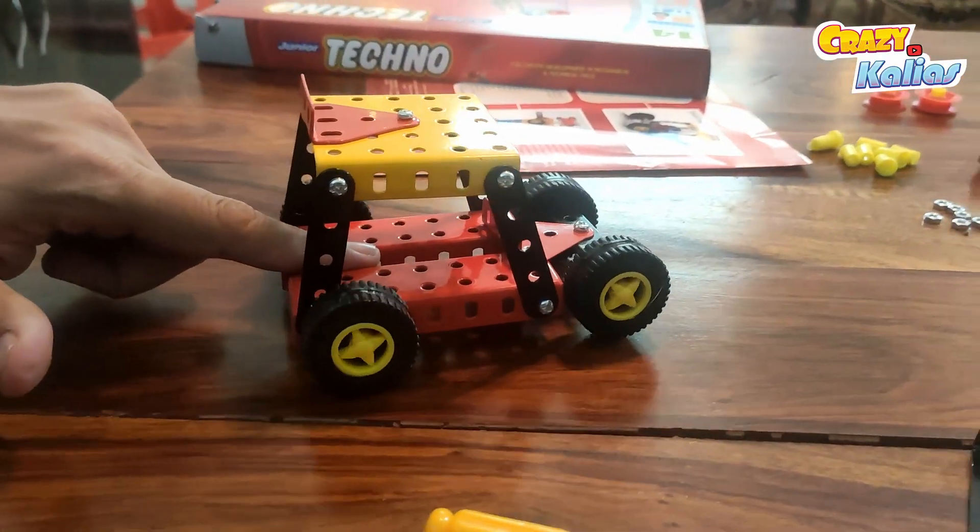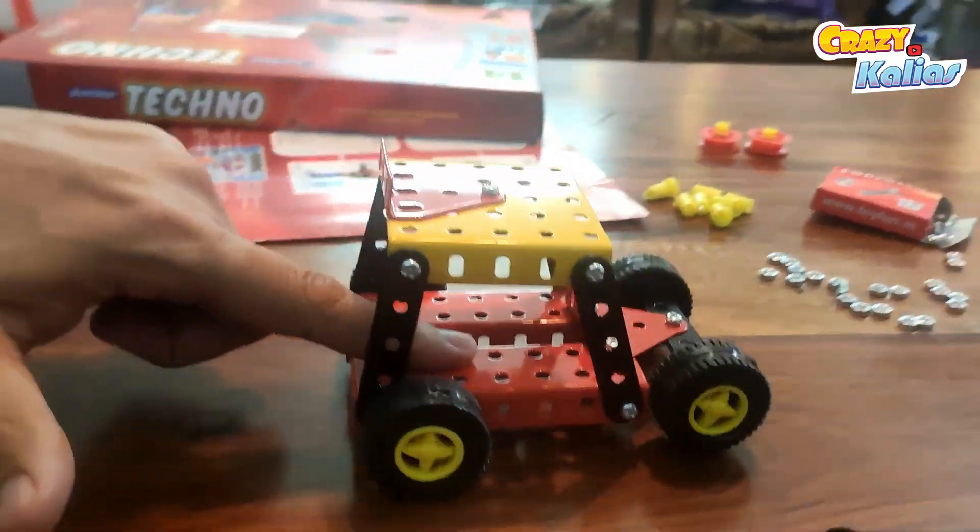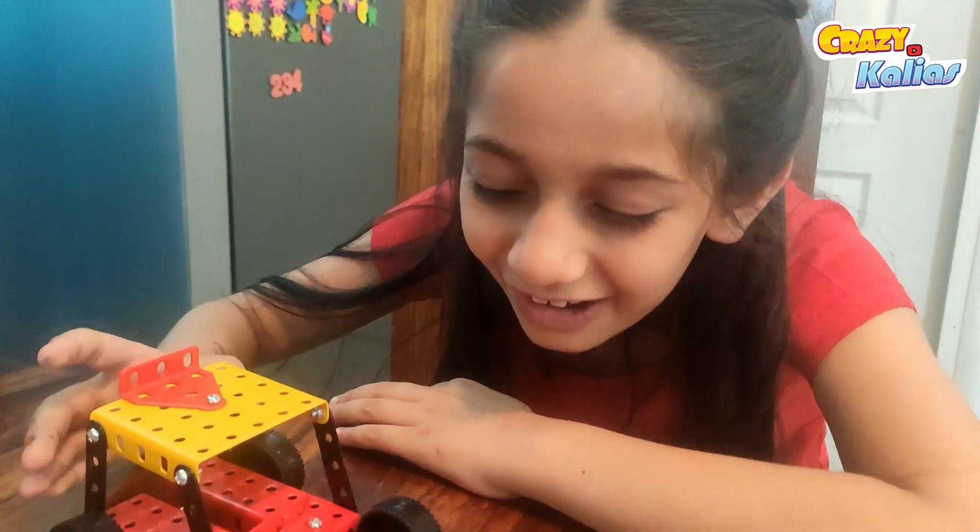And there you have it — our first model is complete! How do you feel, Hiral and Miral? I feel proud, mama!